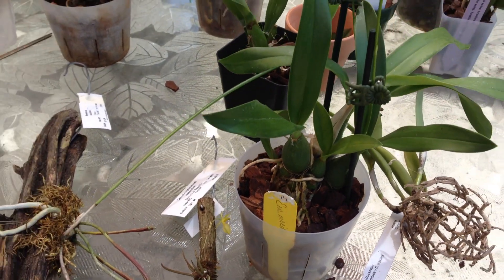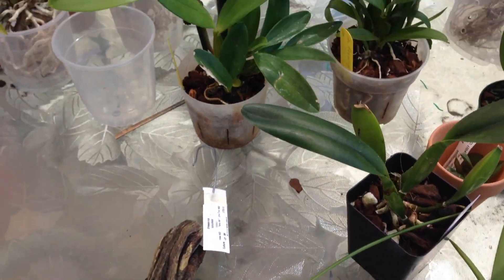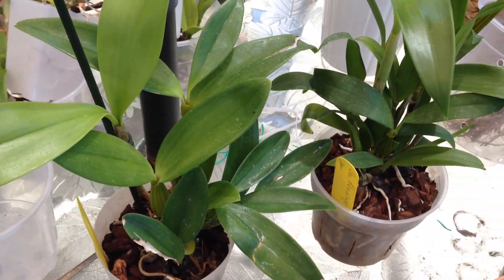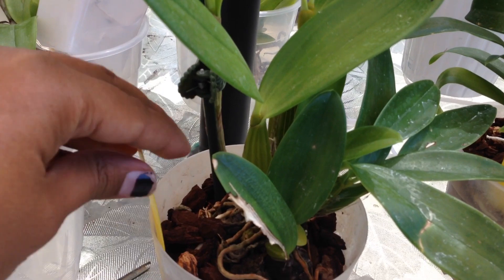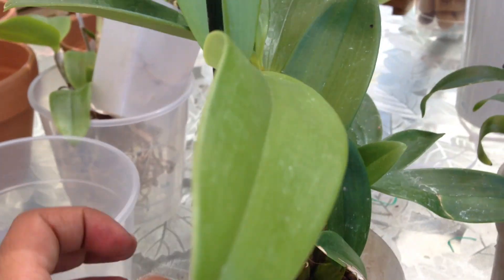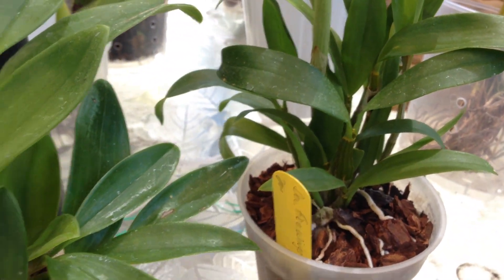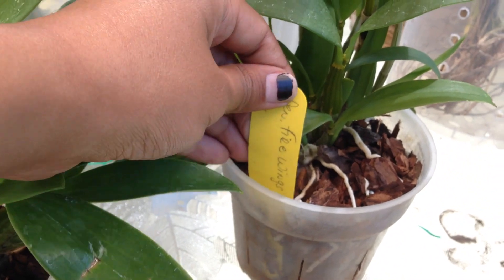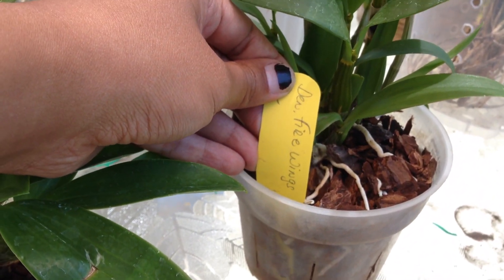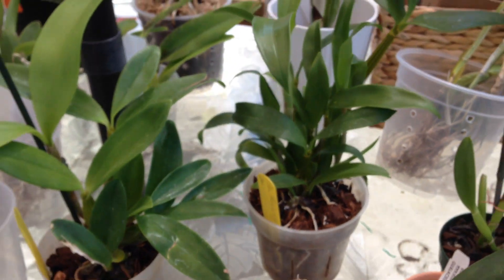So those are three that I got because I saw them on other people's channels. Then I got two new Dendrobiums. This one is Dendrobium spectabile, which is the alien orchid. And this one is also in the Latouria section but it's a hybrid — it's called Fire Wings and it has kind of a purply flower.